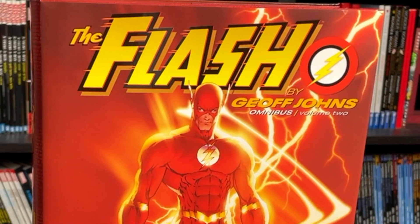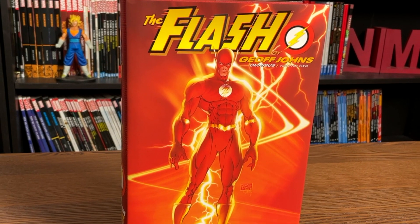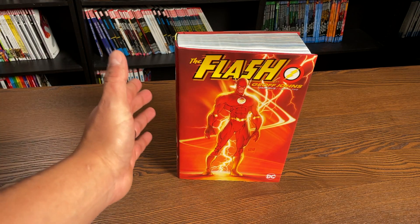What's going on, all you mentees — the Uncanny Omar here — and today join me for an advanced look at The Flash by Geoff Johns Omnibus Volume 2 from DC Comics. Let's do this thing.